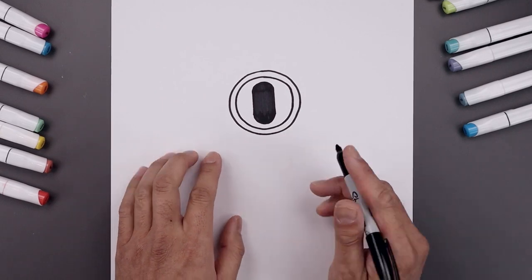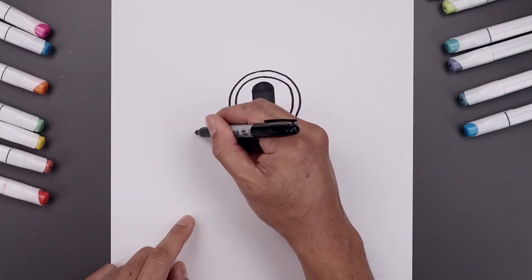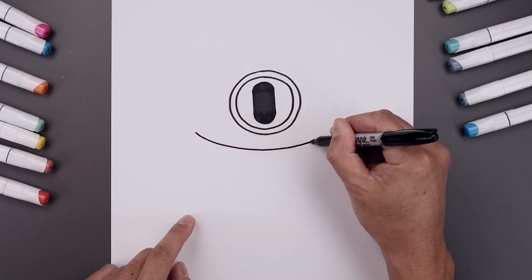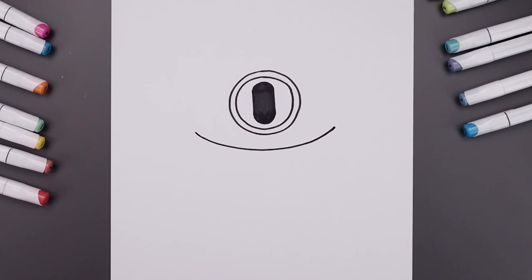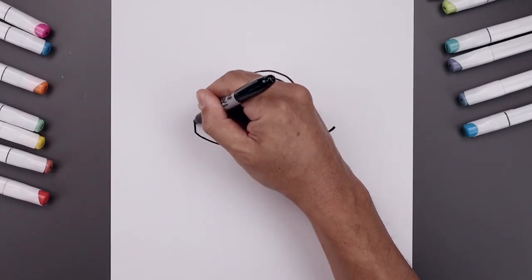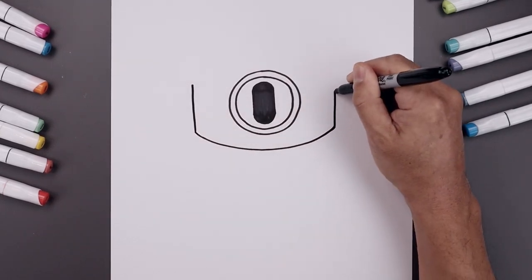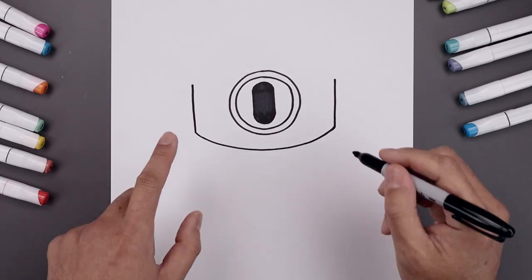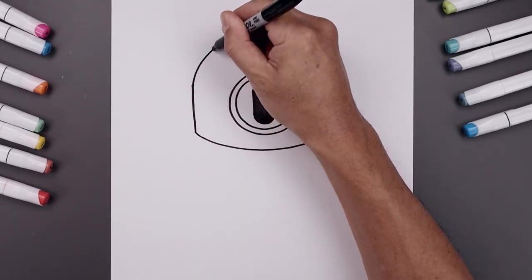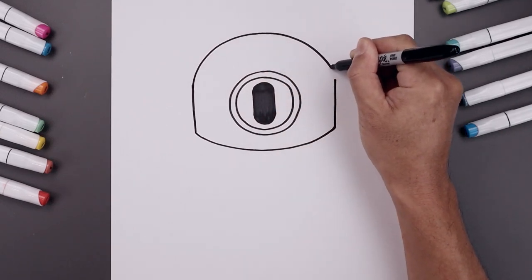Now with the eye in place, we're going to round out the bottom of the head. Let's line up with the bottom of the circle all the way over towards the left side. It's going to curve the head coming down, round this out and pull that up on the right. Now draw two straight lines going up the side of the head, then we'll connect the top with another curve. Bring this up towards the top of the head, round this out and then come down on the right.